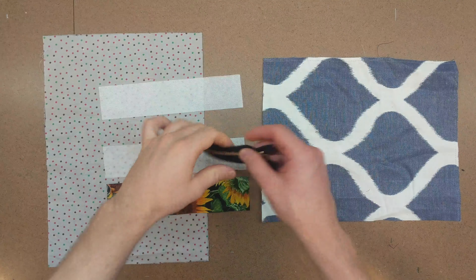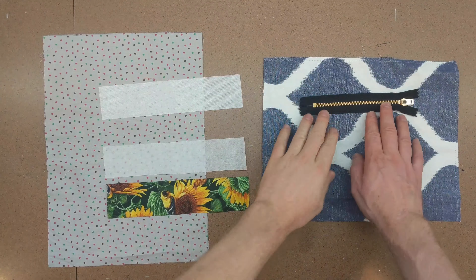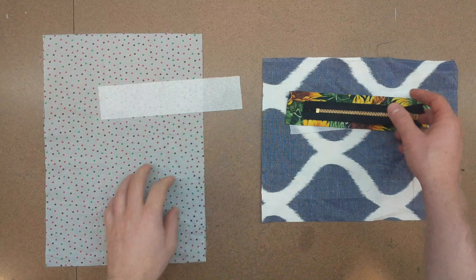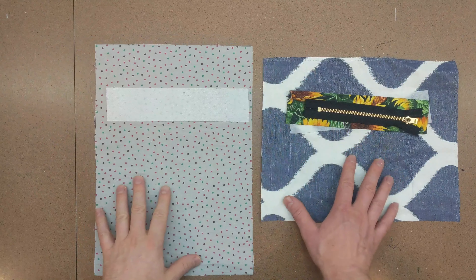To make a zipper pocket you need a zipper, a pocket facing with matching interfacing, a piece of interfacing for where the pocket goes, and a pocket bag.